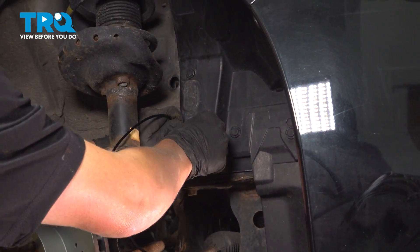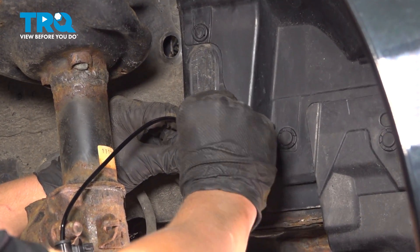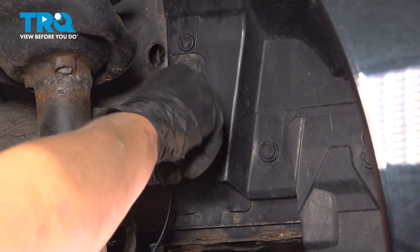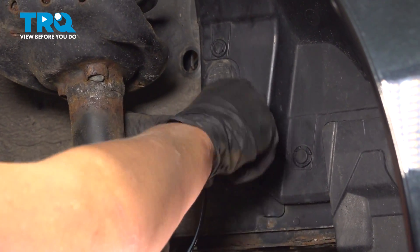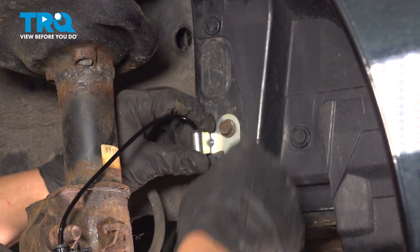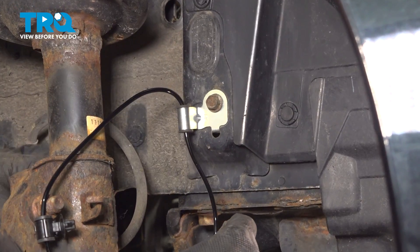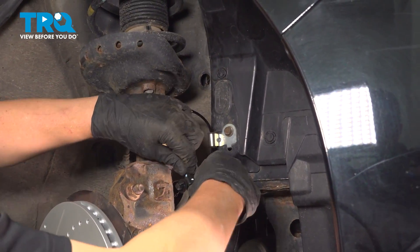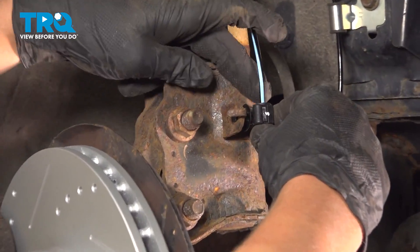Install your ABS sensor bracket using your 12mm bolt. We'll torque that later. Push this plastic clip through this bracket.